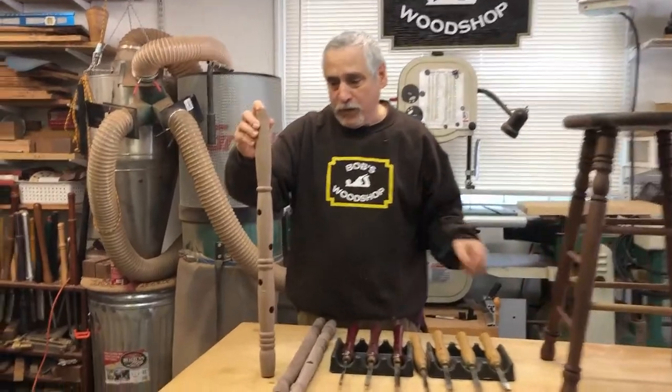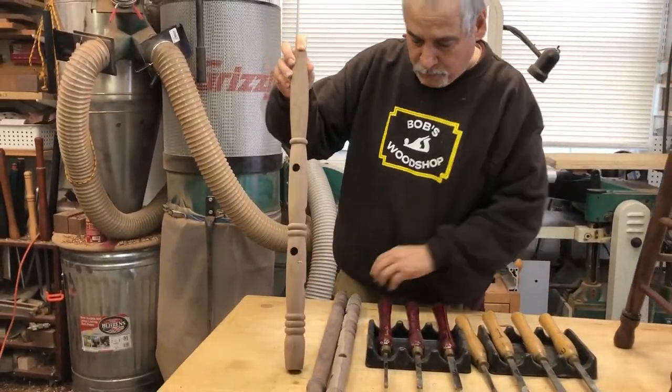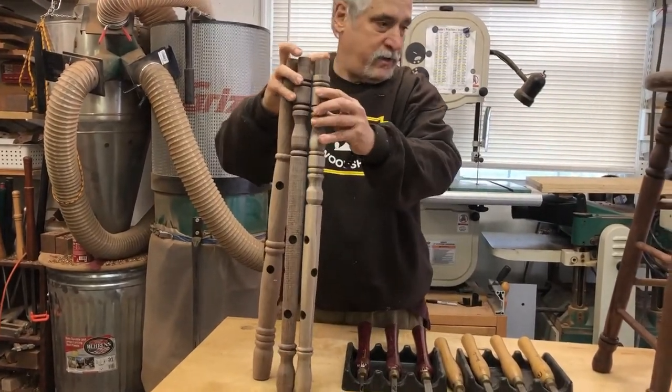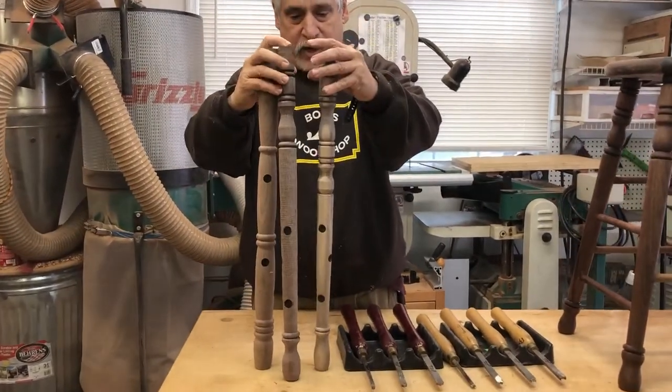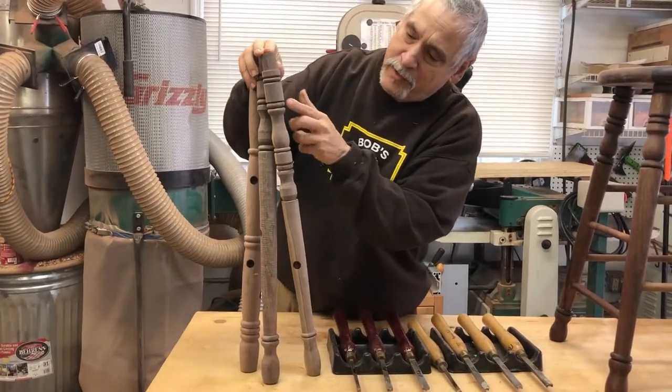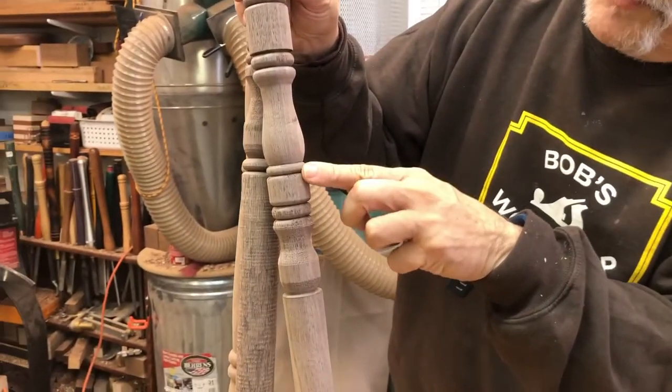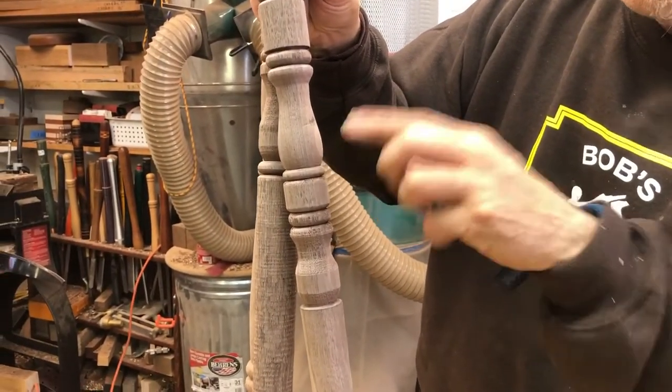One thing I would highly recommend is to make a couple practice pieces. Before I made the final piece, I did make some practice pieces, and doing small beads like this with a spindle gouge can be a bit of a challenge, especially when they're real small like this.